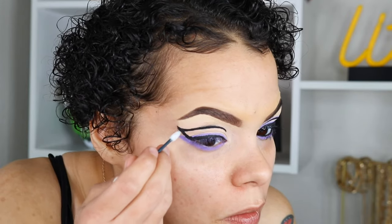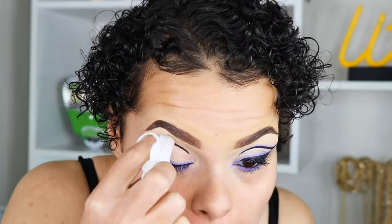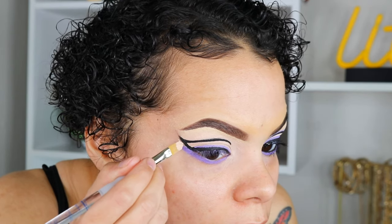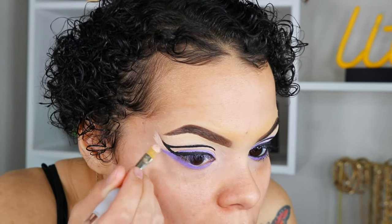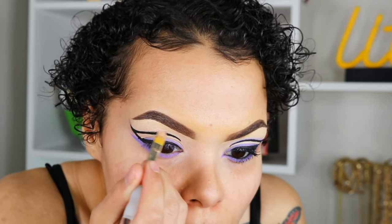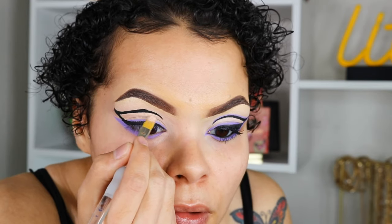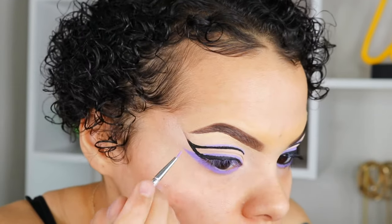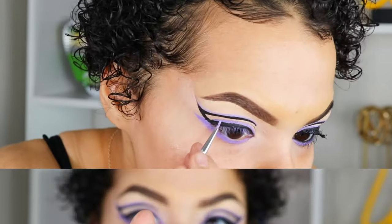I'm still not breathing at this point because this was the hardest part — I'm trying to get that line and I'm just like, okay it's not that bad. So if you're anything like me and think that drinking a cup of coffee before doing graphic liner is a great idea, you might have some mistakes. I'm going to clean up my mistakes with some makeup remover, then take Blank Canvas again to clean up the edges. One thing certain about these paints is the coverage is phenomenal — no matter how many times I layered them, they did not crack, get cakey, or budge.